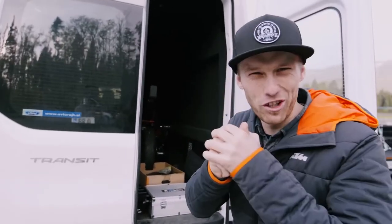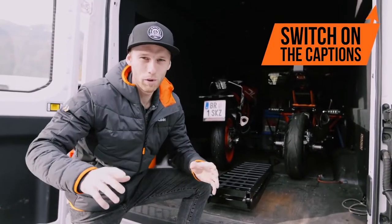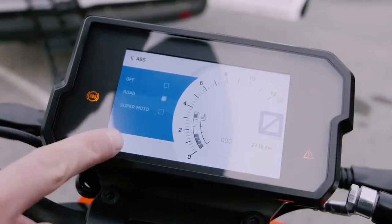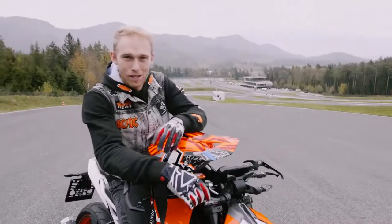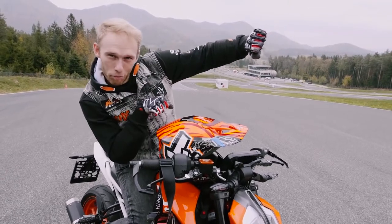It's freezing cold, but it's a new week and time for a new vlog. Last time we tuned the cooling system on the RC 390, but today it's all about the 390 Duke in supermoto mode — learning how to properly slide into the corner.